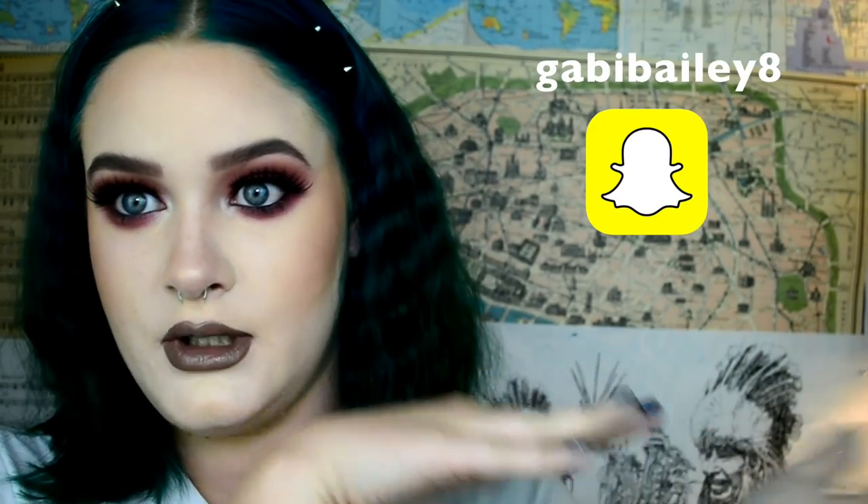Alright everybody, that was the tutorial. If you enjoyed it go ahead and give it a thumbs up, and if you want to see more content from me go ahead and click that subscribe button. Also if you want to go ahead and follow me on Snapchat and Instagram, I'll have those linked.